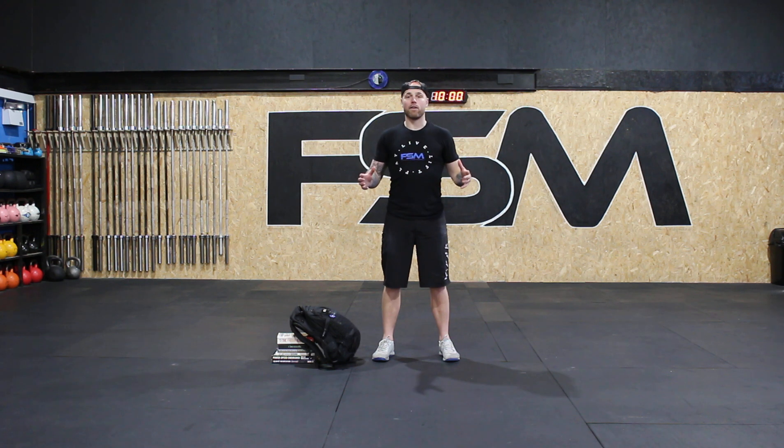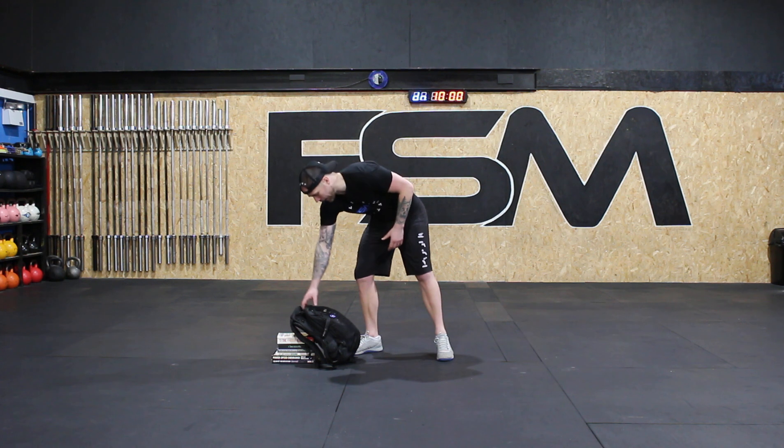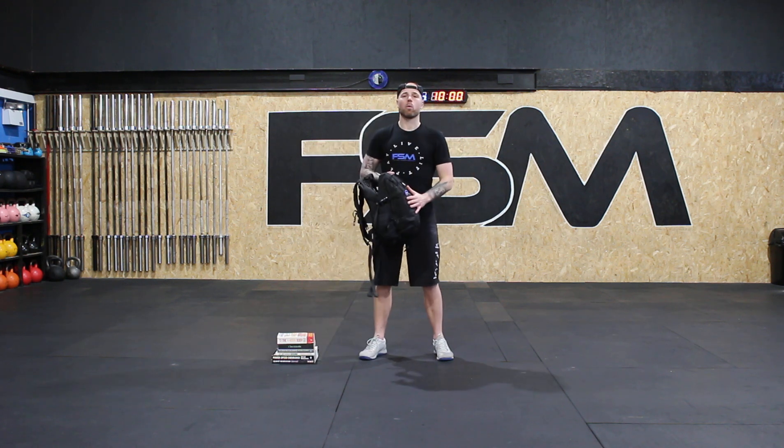Hey guys, welcome to Anywhere Fit for Kids. This is the program that is on YouTube and on Wattify for all our kids and people that are not members of the gym who want to do some workouts from home. Today's workout is the backpack workout, so you've got your school bag.